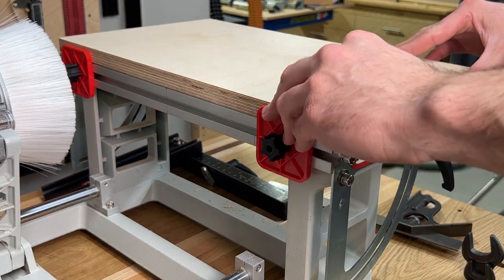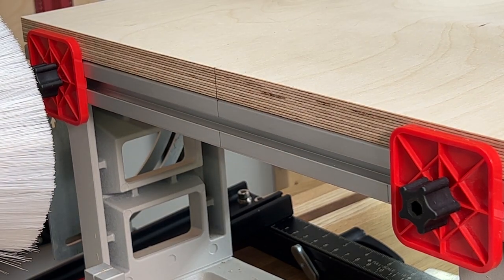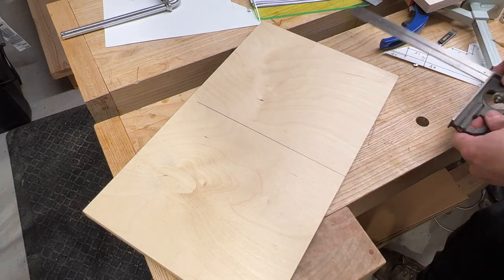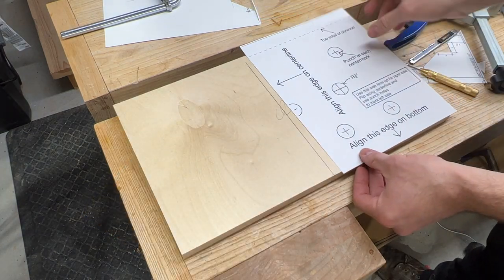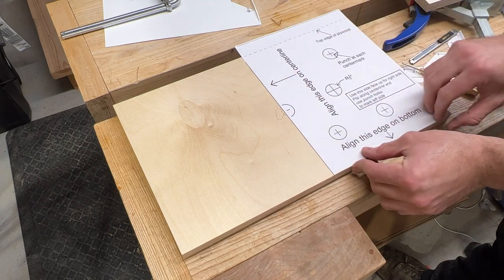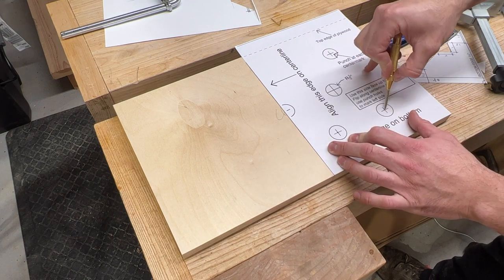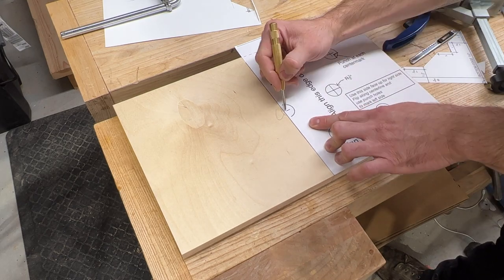Transfer your centerline from the pantorouter table to the plywood piece that will be the vertical section of your jig. Make sure that the plywood is flush with the edge of the table on the operator side. Use the full scale drawing provided with the plans and align the bottom of the paper to the bottom of the plywood and the edge of the paper marked centerline to the center of your wood. Use a transfer punch to mark your hole locations at each crosshair on the drawing.